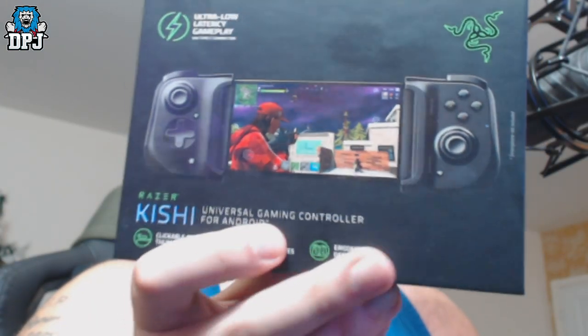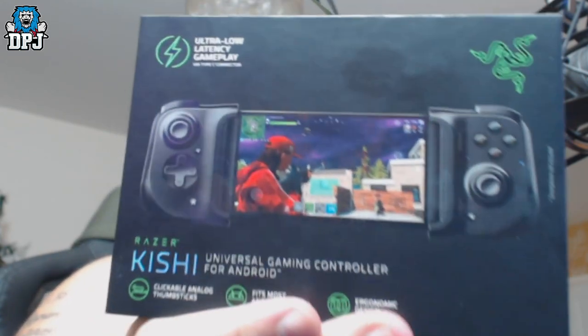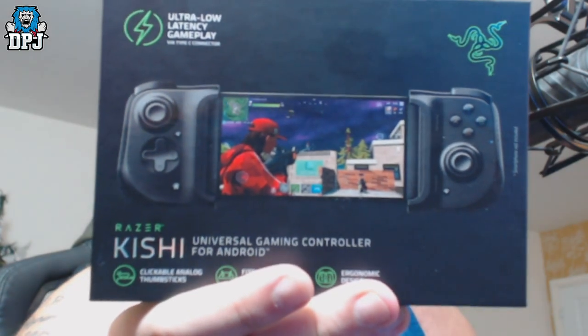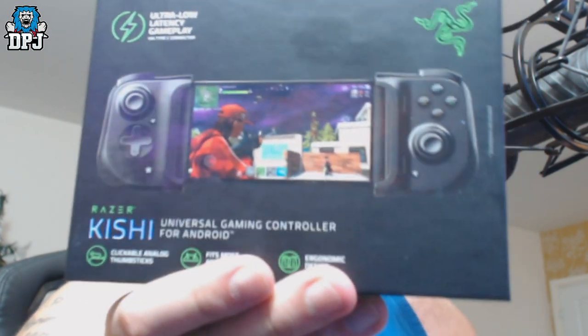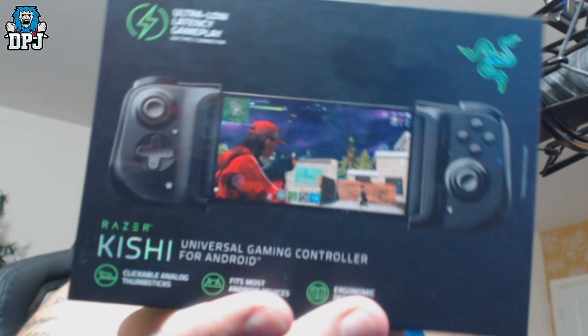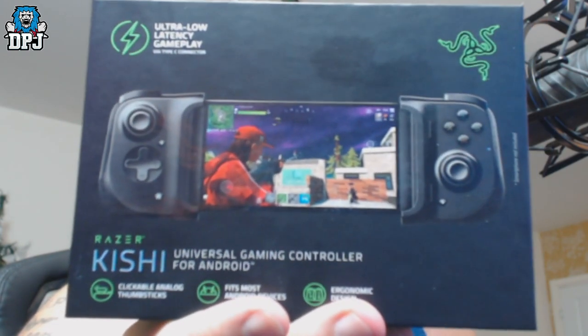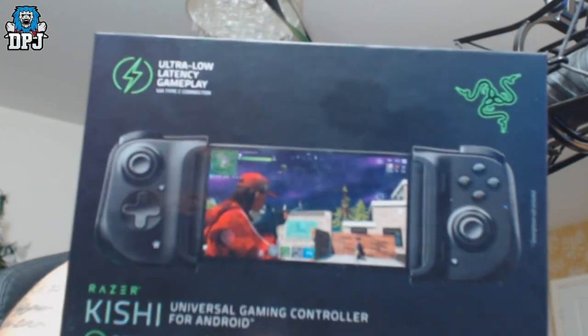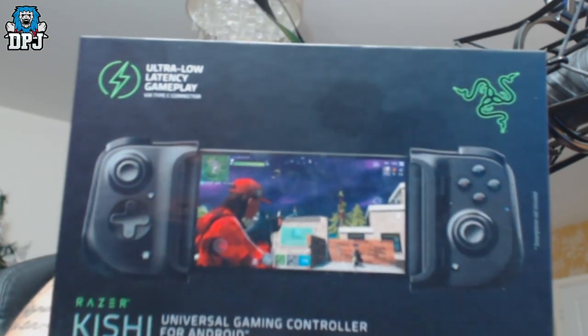The Christmas present I got was this right here — it's the Razer Kishi. I'm not even sure how to pronounce that, to be honest. But it's a universal gaming controller for Android with a Type-C connection. It connects straight to your Android phone and it basically lets you play games. It genuinely feels like an Xbox controller to me, not gonna lie.